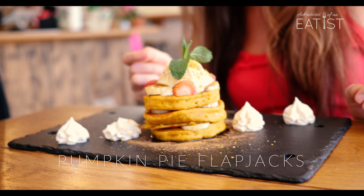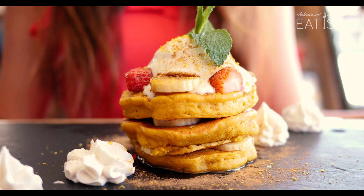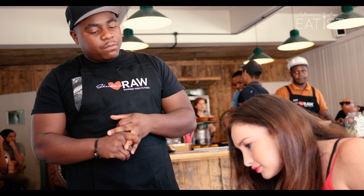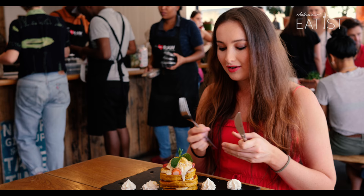Pumpkin pie flapjacks for you. Wow, this looks so good. What's this on top here? On top you have vegan ice cream — it's made of cashews — and you have some strawberries. The pumpkin is made of stone ground brown flour. There's pumpkin, there's agave syrup in there. It's very high in protein. You can try it. It's very good.